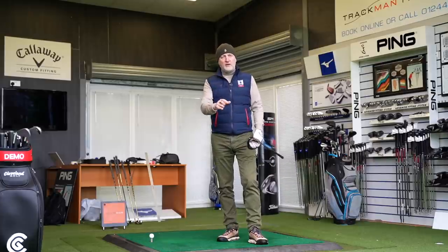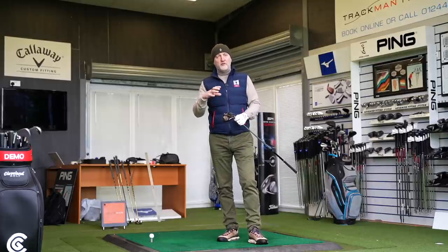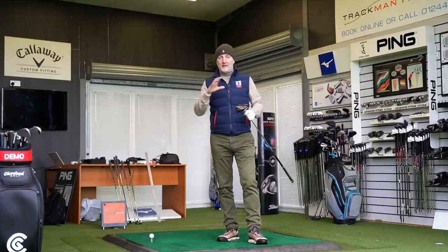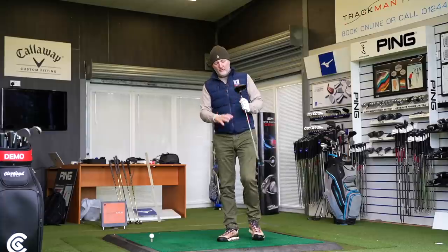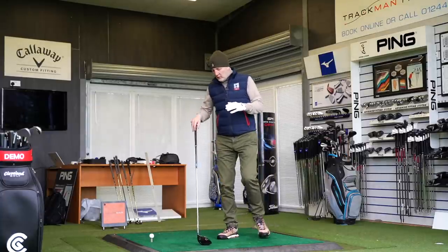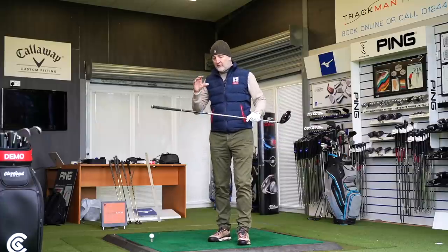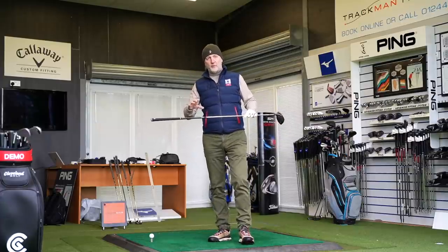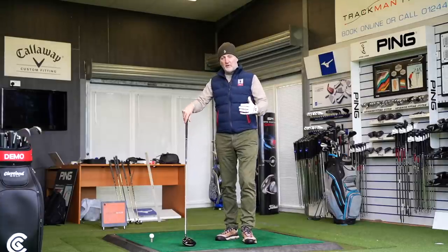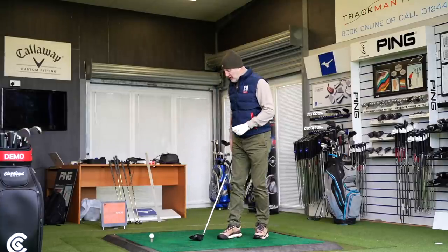So straight away, when you see the list price, you're starting to question the build quality, starting to question perhaps how it looks — and it dismisses that straight away. As soon as you look at it, hats off to Wilson, they've produced an incredibly good-looking club. The standard shaft is the Tensai size shaft, which is a very, very good shaft. And again, put it back into that price bucket — that's a major thing they've got going very well.